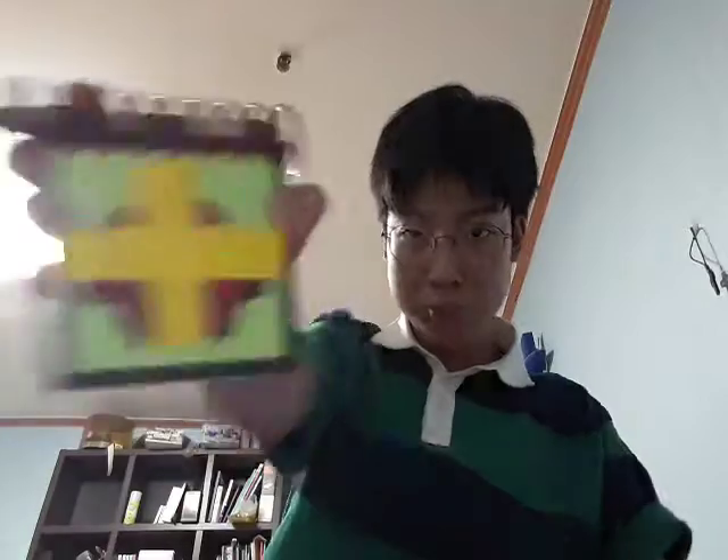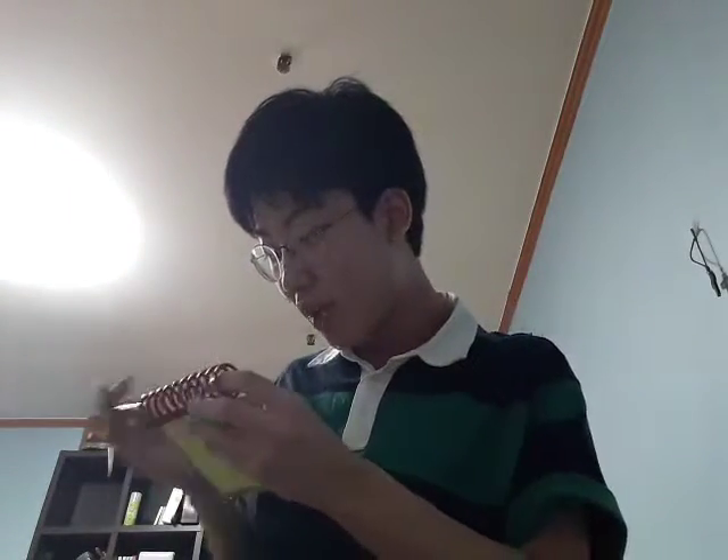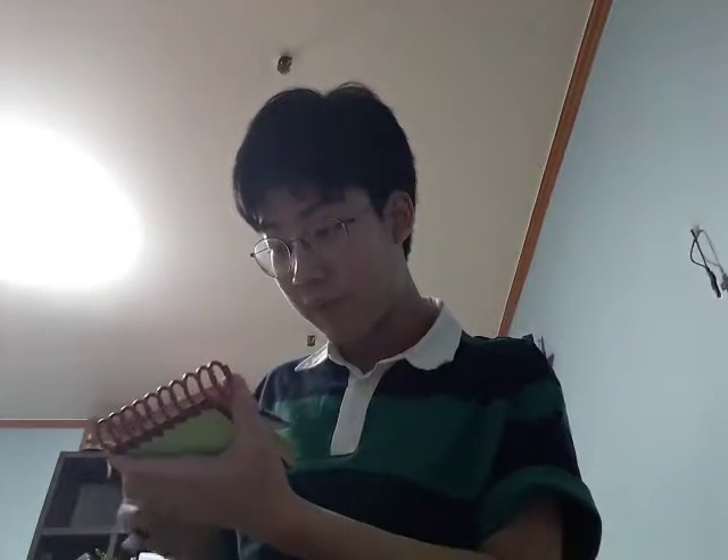We have our handy dandy notebook. Right, okay — a shell. Let's draw this shell, shall we?